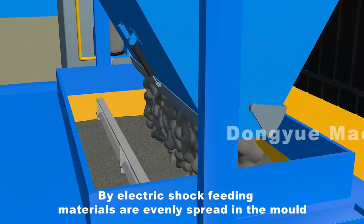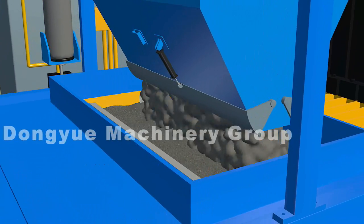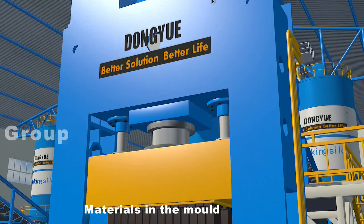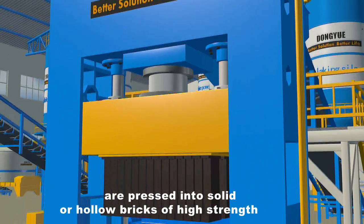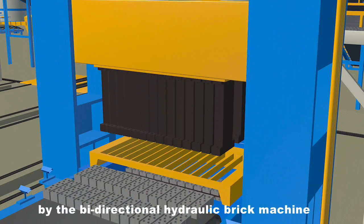By electric shock feeding, materials are evenly spread in the mold. The materials in the mold are then pressed into solid or hollow bricks of high strength by the bi-directional hydraulic brick machine.